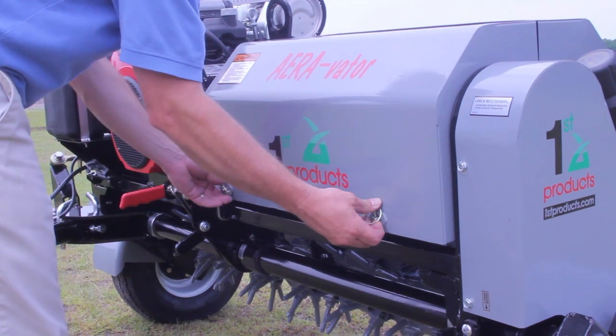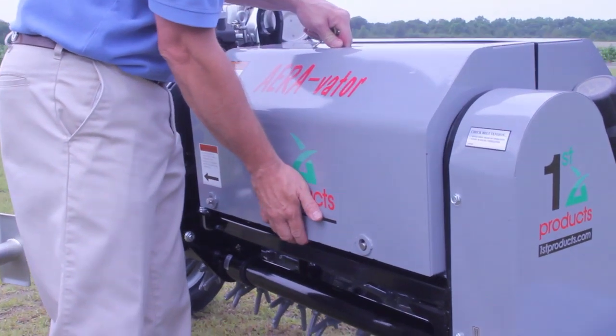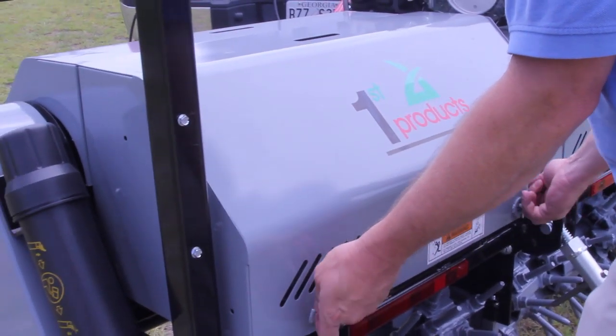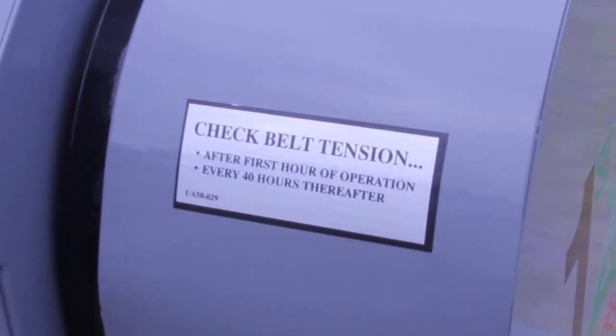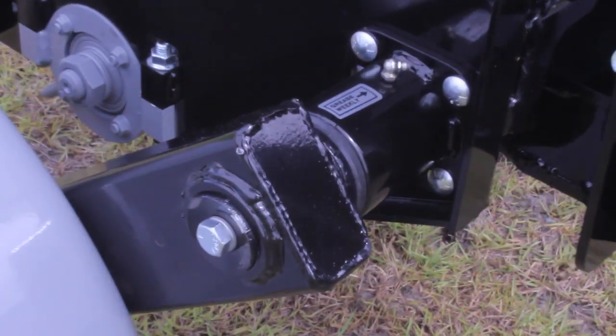By removing the safety shields, you can check the chain, sprockets, belts, and fluids. Maintenance decals help you keep your UA-60T running safely and smoothly.